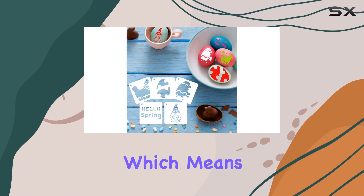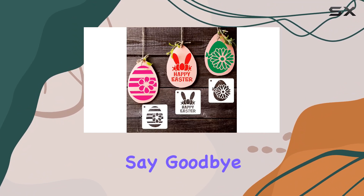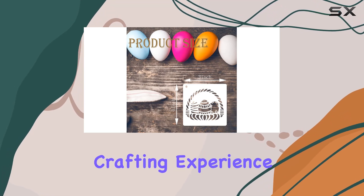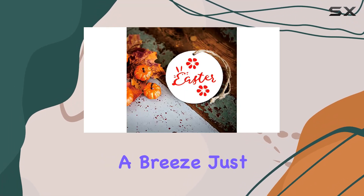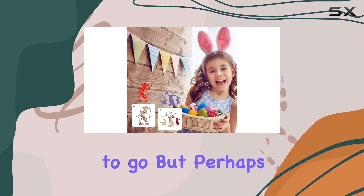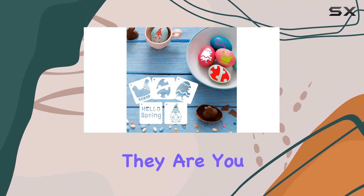Now let's address the eco-friendly elephant in the room. These stencils are made from high-quality PET plastic, which means they're not only durable but also reusable. Say goodbye to disposable stencils and hello to a more sustainable crafting experience. And cleanup is a breeze — just a little soap and water and you're good to go.